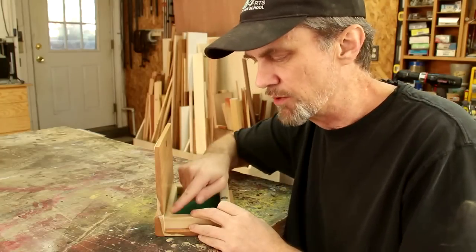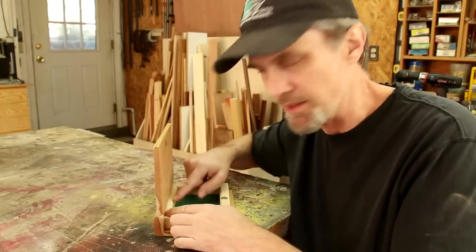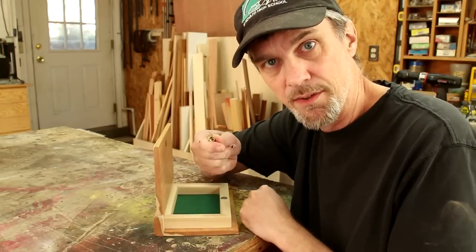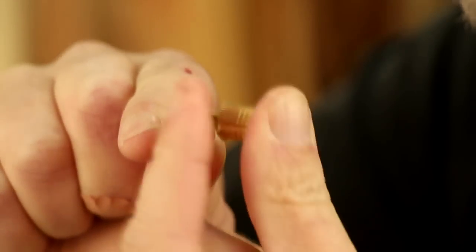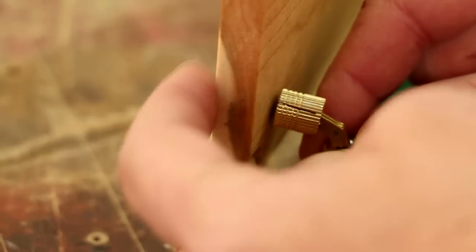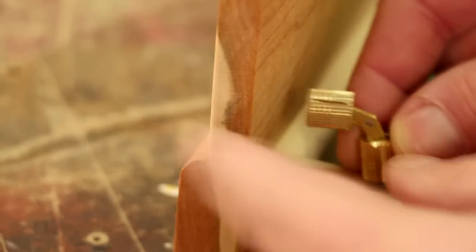Another suggestion was to use a continuous hinge, like a piano hinge, inside. A lot of people suggested barrel hinges, but the only problem is they're pretty big — that would require half-inch to three-quarter-inch wood, which seemed a little bulky.